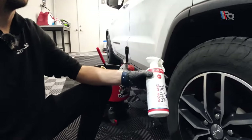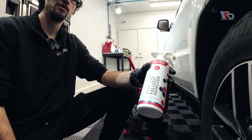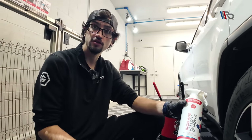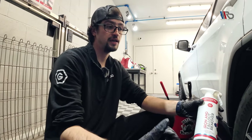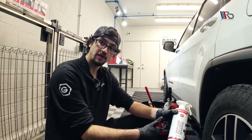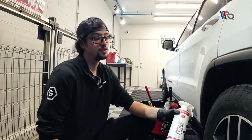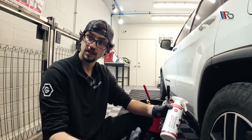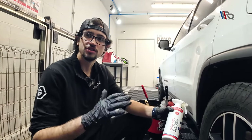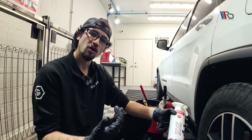You also have your iron fallout remover, which is W6. What's very important about this product compared to competitors is that it's a triple-function product. You've got an iron fallout remover attacking embedded metals in the surface, an acid rain surfactant which helps attack etchings from acid rain, and an anti-corrosion function. That helps with rust buildup on your rotors, preventing it from coming back as bad.